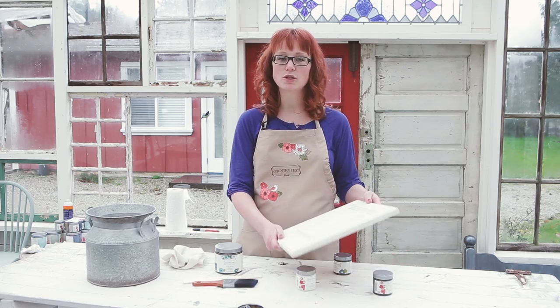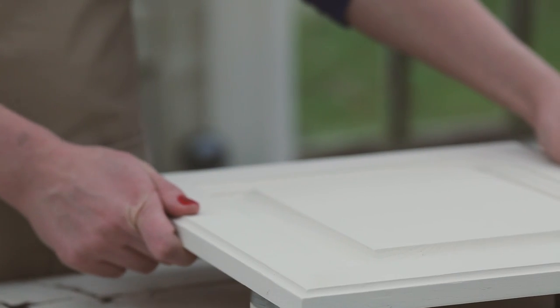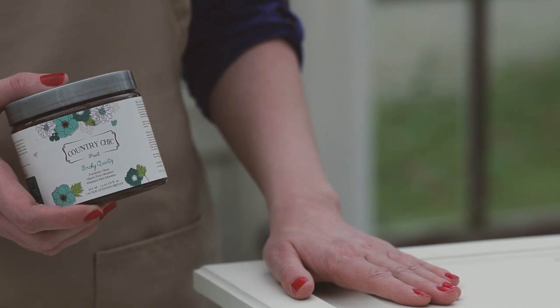This cabinet door was painted with two coats of Vanilla Frosting and I'm going to apply our Smoky Quartz glaze on top to show you how to antique your kitchen cabinets. You want to make sure that you give your last paint coat at least 24 hours to cure before glazing it.